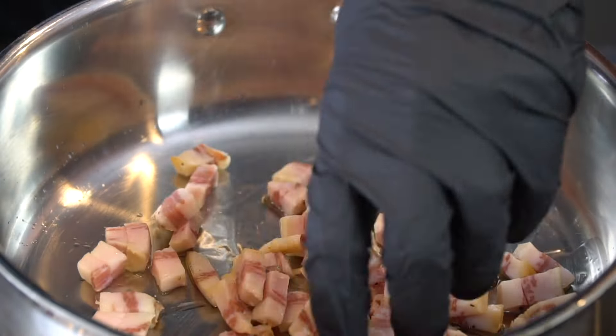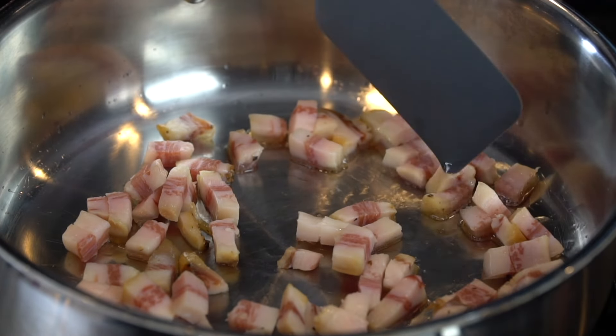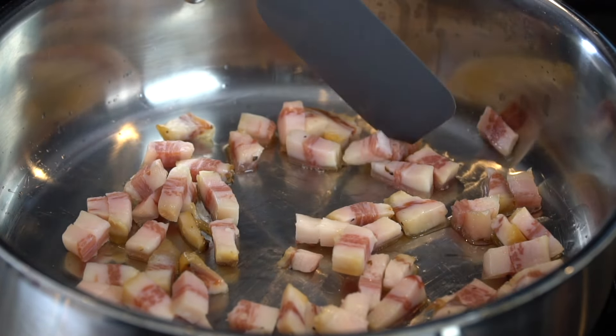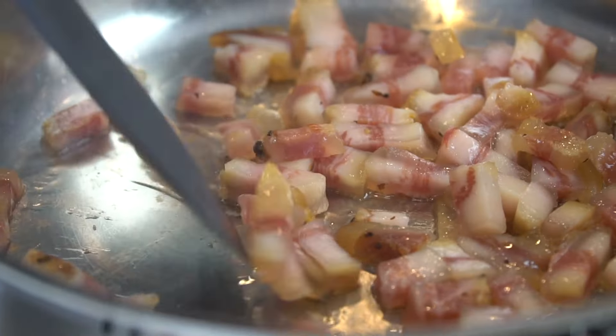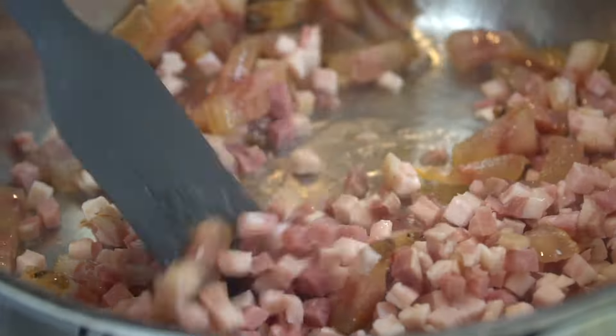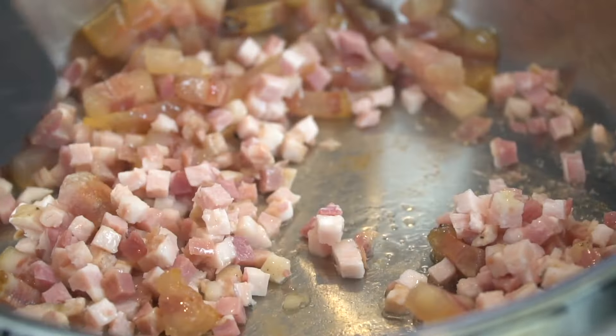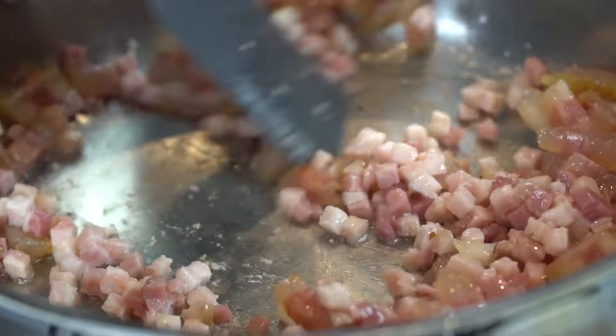Next up, we're going to begin cooking our guanciale, or thick-cut bacon if you can't find it. We're going to do this over medium-low heat, nice and slow, so it has time to render out all of that delicious fat — which is going to be the foundation of flavor for this pasta dish. Going in with the pancetta too. Your house is going to be smelling absolutely amazing.